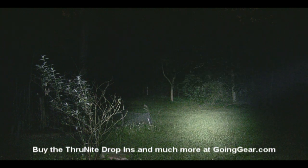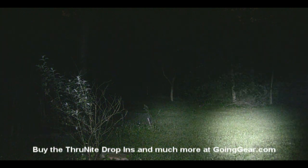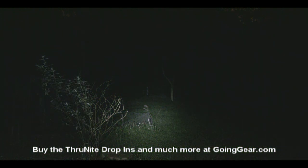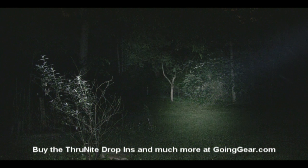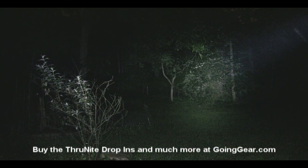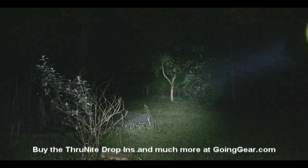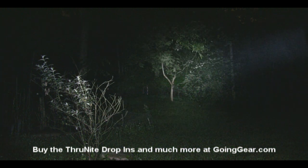If you get the single mode, that's it — but if you like the extra brightnesses and want to get a little bit better battery life, the multi-mode one is definitely the way to go. If you have any questions, you can reach me in the comments or at goinggear.com, and you can get both of these flashlights and the drop-ins from me at goinggear.com.